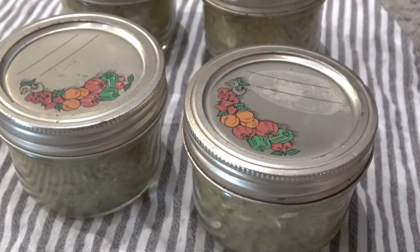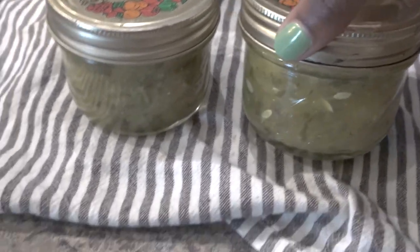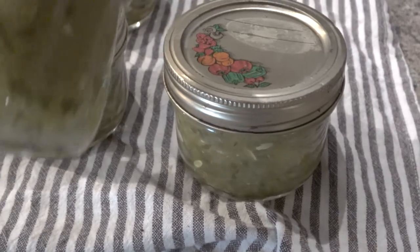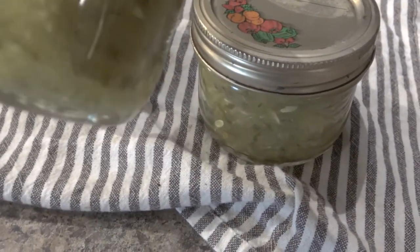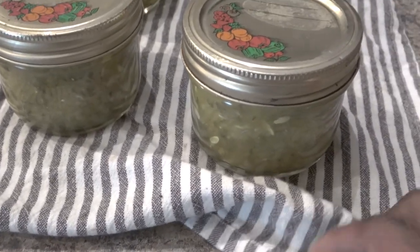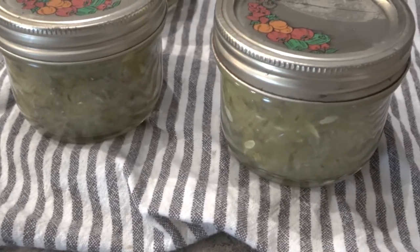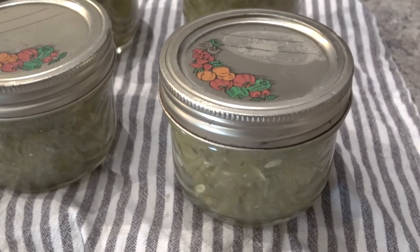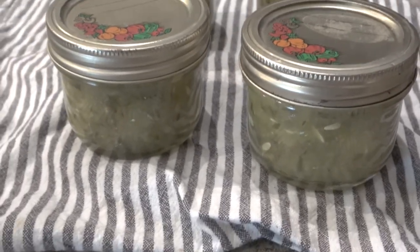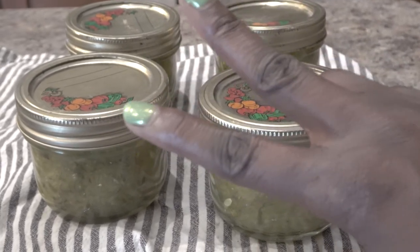I could just put a label on here that says September 2022 and we are all done! This is as simple as it is to make your own relish. Yes, it does take some time, but it's a great way to preserve your leftover vegetables and make something really delicious that you and your family will absolutely enjoy — something different than your typical pickles. You can use it in so many ways: on top of burgers, hot dogs, sandwiches, or as a dip. I hope you enjoyed the recipe — I'll see you guys in the next video, stay peaceful, bye!